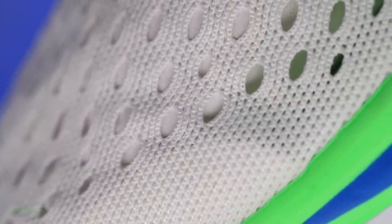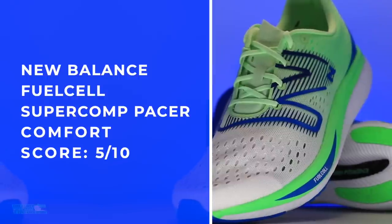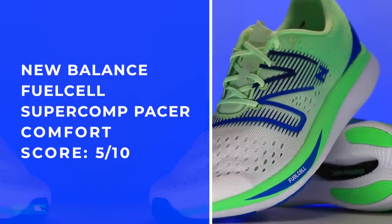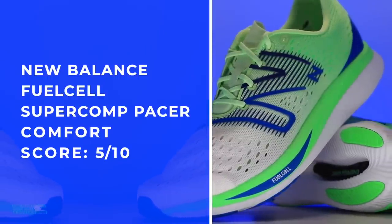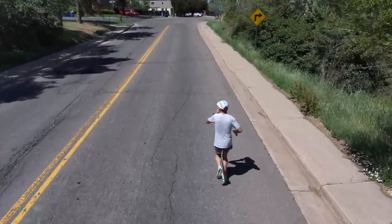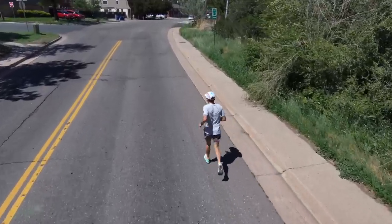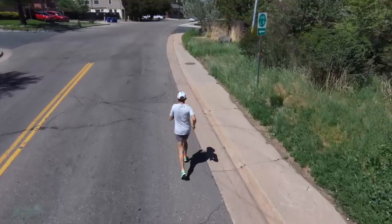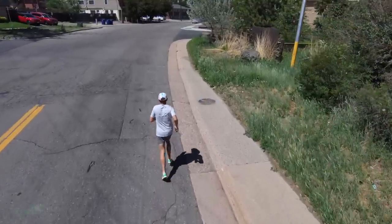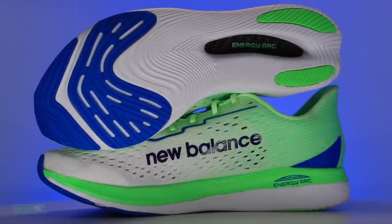Fit: true to size. For a racing shoe you don't want to be slipping around — I had plenty of space, not too much, through that toe box as well. Comfort: 5 out of 10. The positive I'm going with is breathability — for these summer months it really felt nice on hot summer days, and it's not even humid here in Colorado. The drawback is the plate and the stack height — not sure what to do about that.